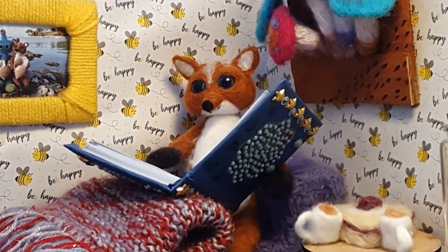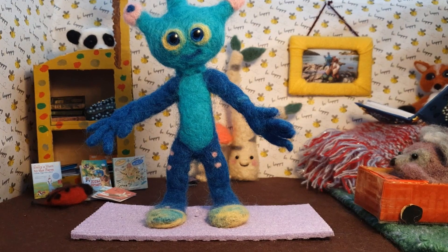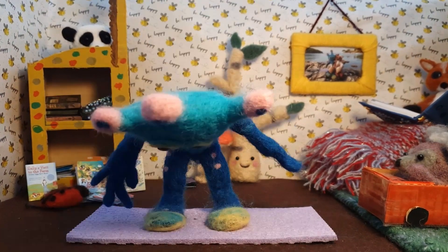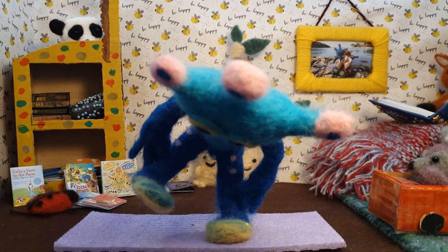A hundred million years ago, some dinosaurs met up to have a picnic and play. Dinosaur, wait! Let's all do a dinosaur pose first. Stand up, legs wide, and move into a forward bend. Take hold of your ankles. Lift one foot after the other. Walk with your big dinosaur footsteps.